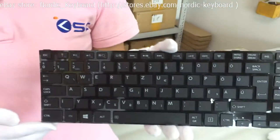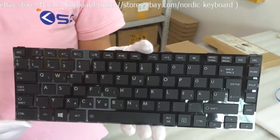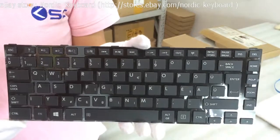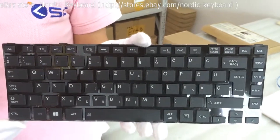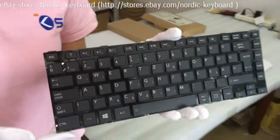This is a Hungarian keyboard for a Toshiba laptop. Before you order, we suggest you check our compatible models and our keyboard pictures carefully on our eBay description. When you order this keyboard, we will do double checking for you.